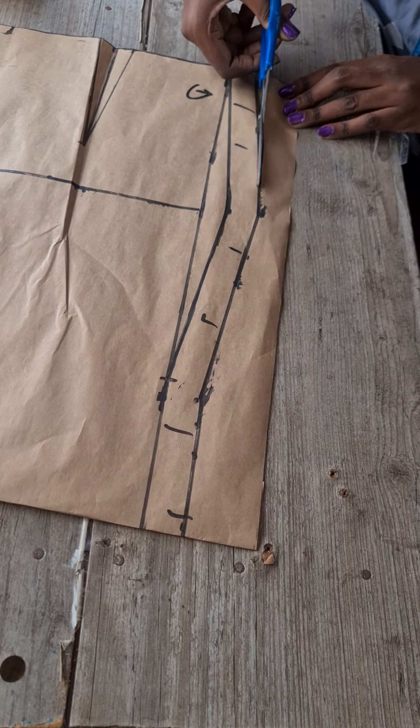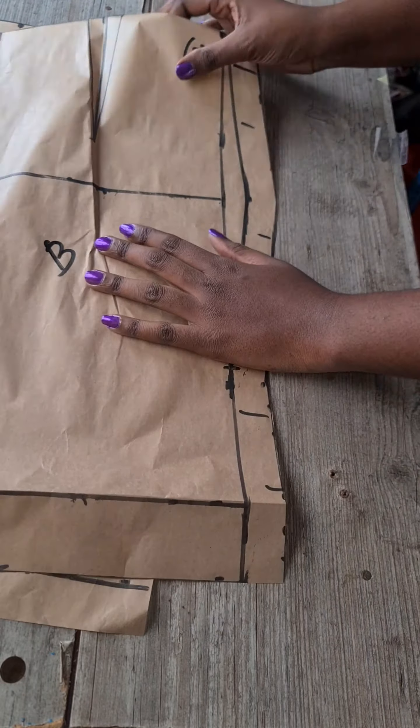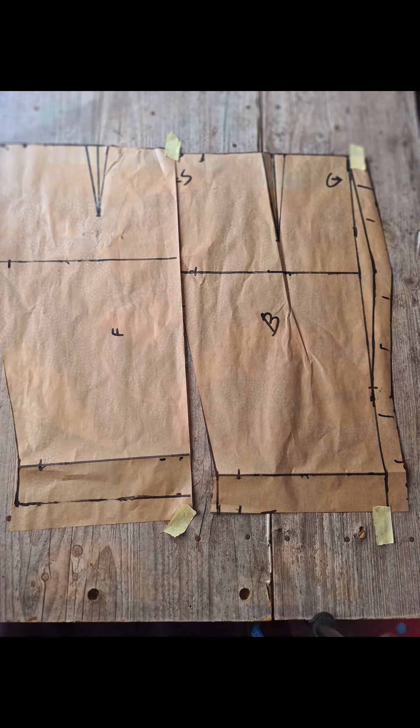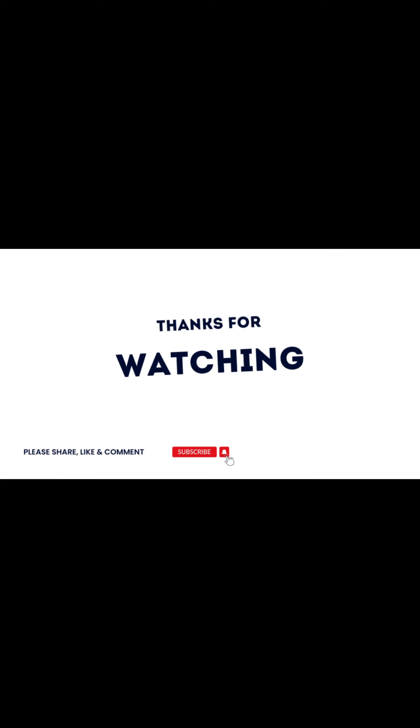After cutting, don't forget the waistband, and then you're done. Transfer this to your fabric and it's magic! Thank you for watching. I hope you found this video helpful. Please subscribe to my channel and leave comments — I would love to hear from you.